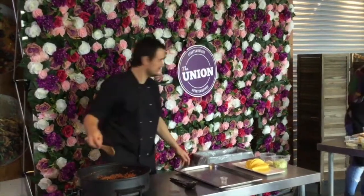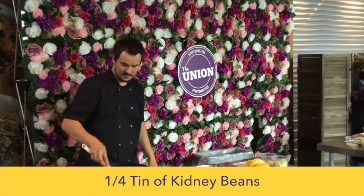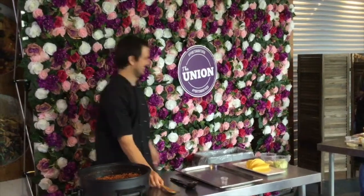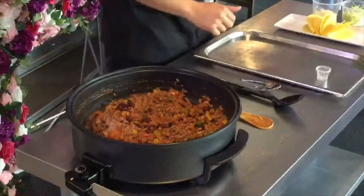Then in with your kidney beans and a tin of chopped tomato. And now we're just going to leave that to simmer, and while that's going you can start loading up our tacos.